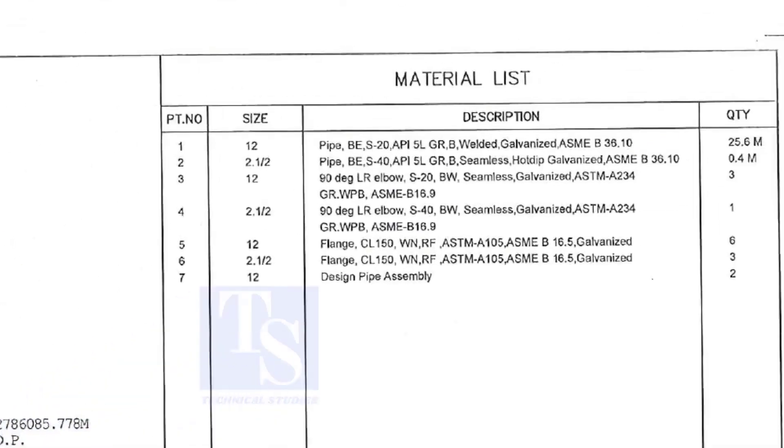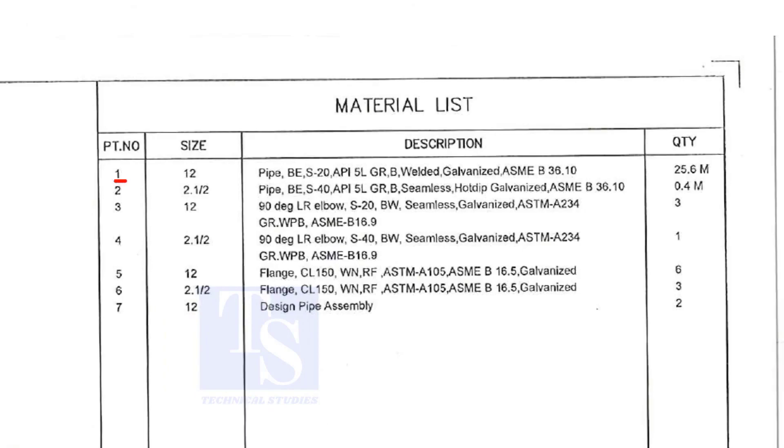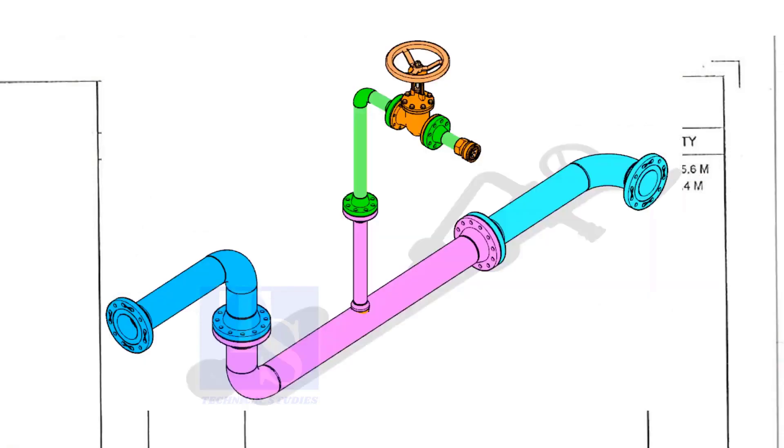Let us go to the material list. Part number one is a 12 inch pipe, bevel end, Schedule 20, API 5L Grade B. This is a welded pipe — not seamless — and it is galvanized. The quantity required is 25 meters. This item is for the header.